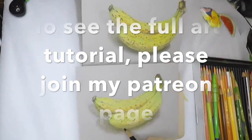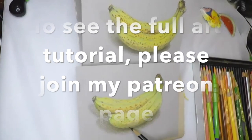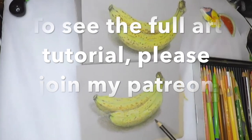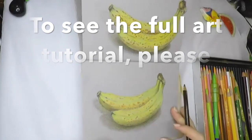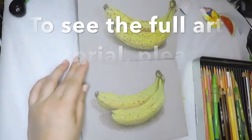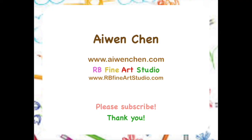If you like my video, please hit the like button or subscribe to my YouTube channel to get notified when I upload new videos. If you join my Patreon and become a Patreon member, you will see a lot of new art tutorial videos each month. Thank you for watching and I hope to see you next time!